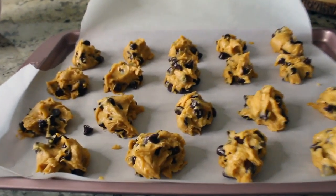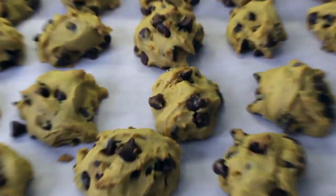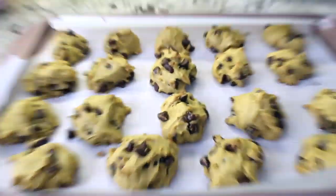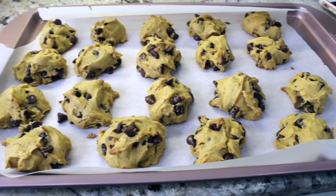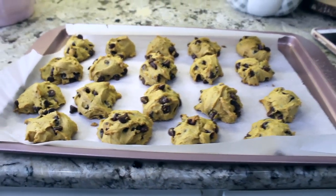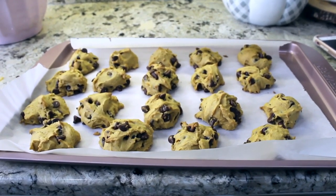Here is our first pan of the pumpkin chocolate chip cookies — they look amazing. I feel like I should probably smooth them out like the recipe says, but I'm not going to. I'm going to go ahead and put these in and then do another pan because we have a good amount of dough left.